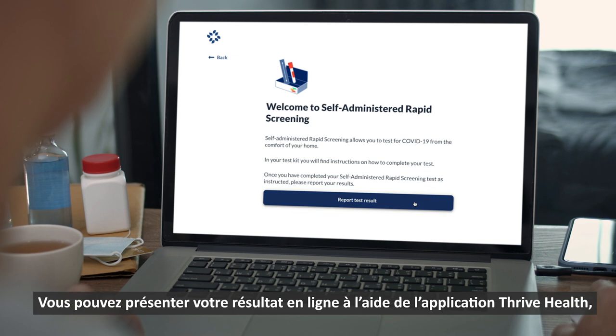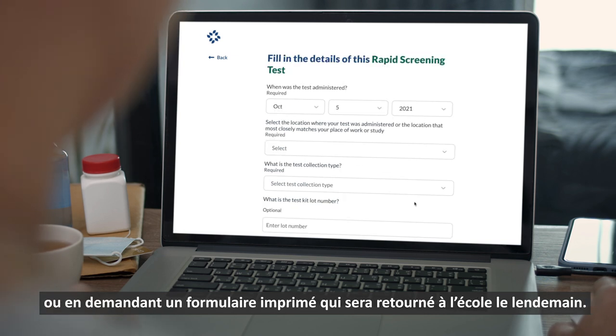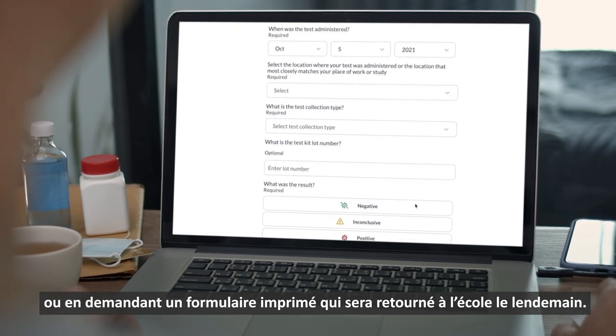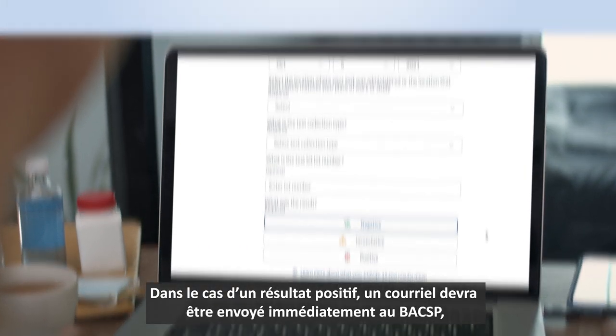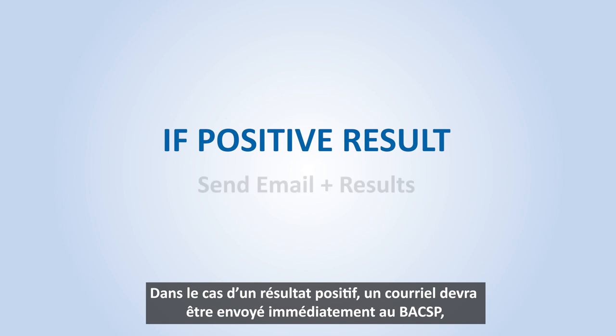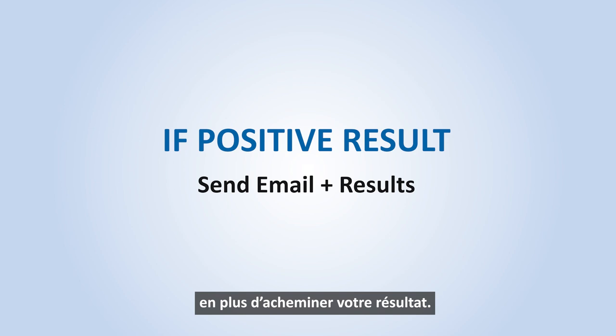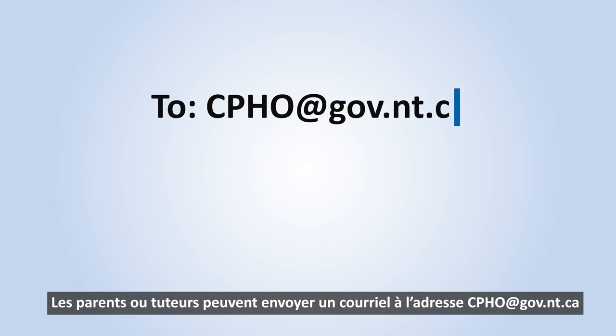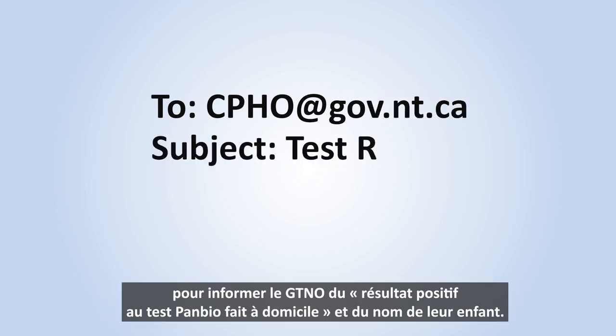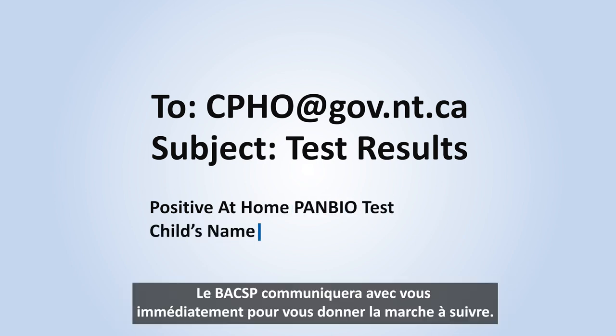You can submit your results online using the Thrive Health app or by requesting a paper form that will be returned to the school the following day. In the case of a positive result, an email will need to be sent immediately to the office of the Chief Public Health Officer in addition to submitting your results. Parents or guardians can email cpho@gov.nt.ca informing the GNWT of the positive at-home pan-bio test and their child's name.